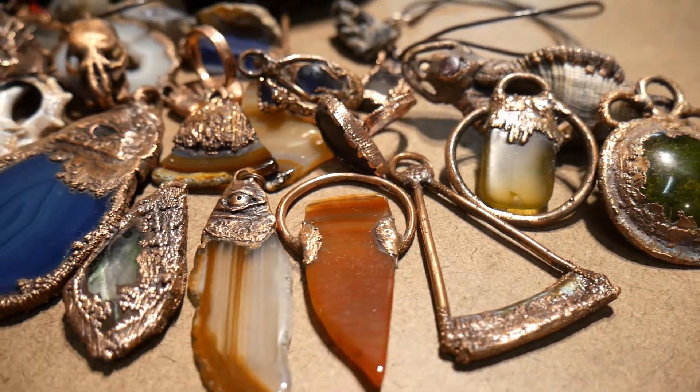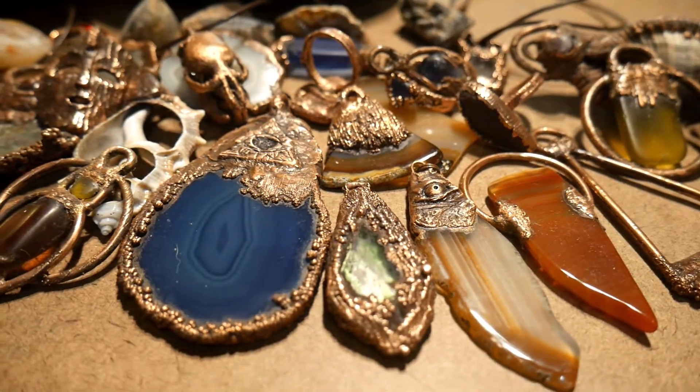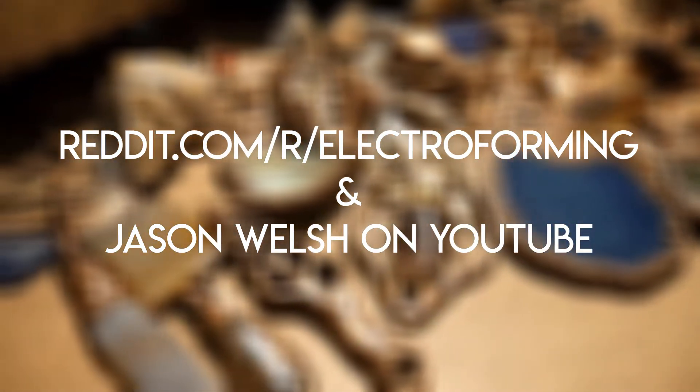In this video I'm going to show you the basics of electroforming. I'm by no means an expert, but I have been doing this for the better part of three years, so I've learned a few things along the way. I recommend you check out r/electroforming on Reddit and Jason Welsh on YouTube. They're really helpful.